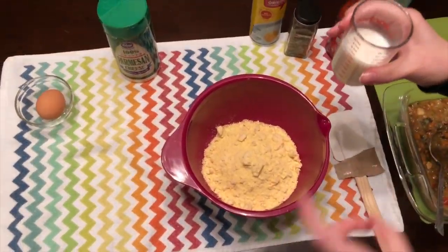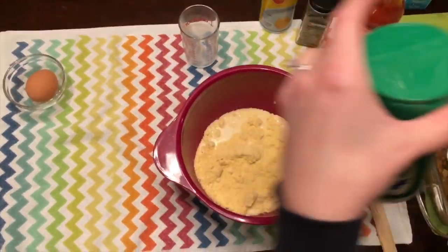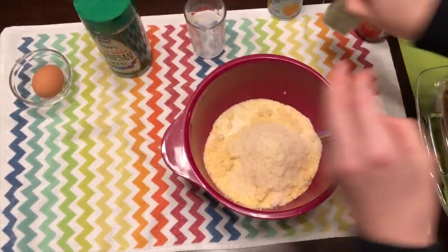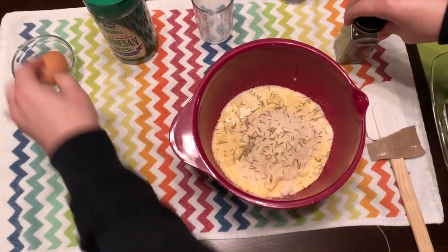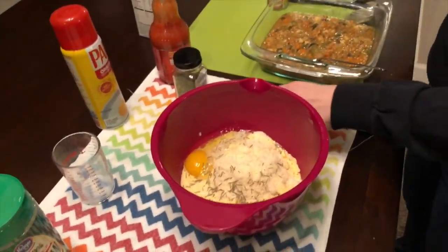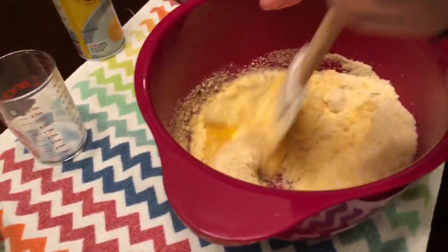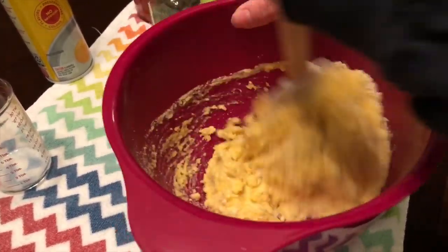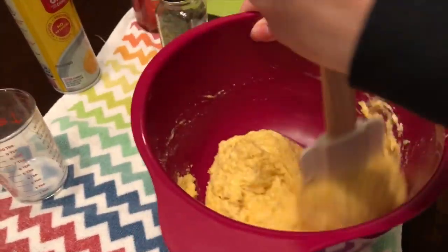The recipe will be in the description below with all the exact measurements. You add some milk, some parmesan cheese — this is the only kind we had on hand — some rosemary, which I know some people don't like but I personally love it, and then an egg, and then we just mix it all up. This is great because it's using boxed cornbread mix but you're changing it enough that it'll taste totally different and won't taste completely from a box.